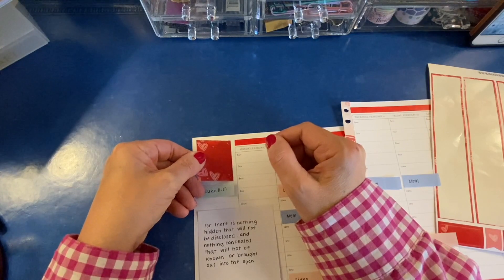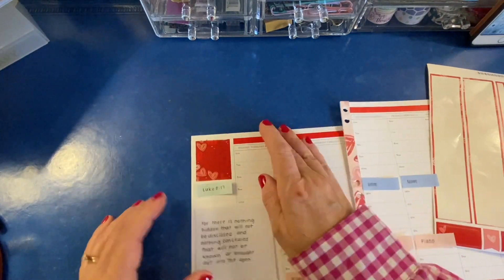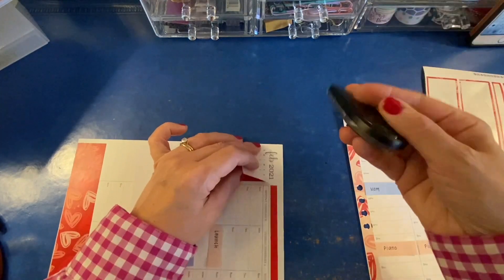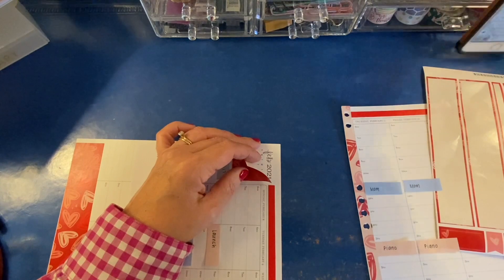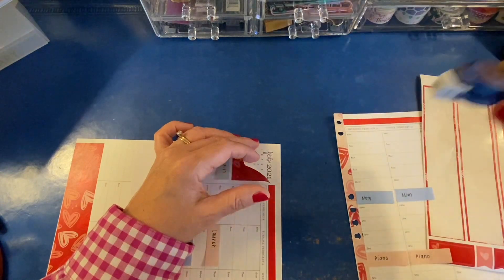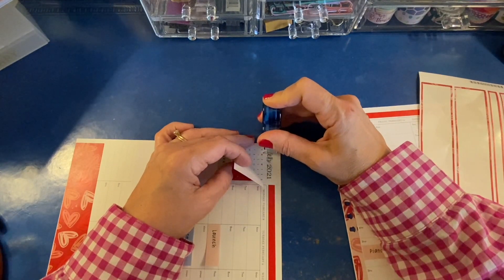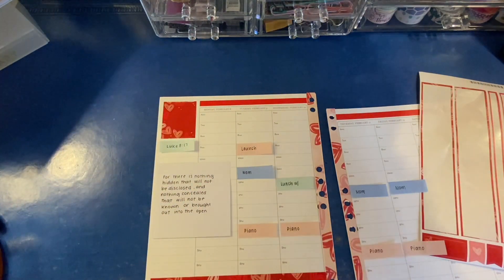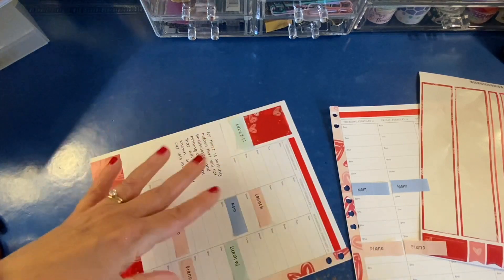We'll cover up the calendar with this nice dark red sticker — we'll have no problem with the calendar showing through. But February has an F and a B in it and those are poking their little heads out above the sticker. So I'm just going to wipe that out and do a little bit of reinforcement with some glue tape, just reinforcing it a little bit. Because sometimes when you use whiteout, a sticker doesn't stick as well to that.